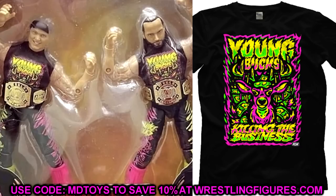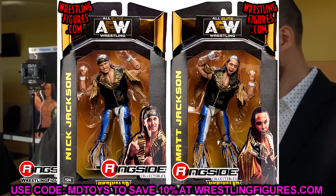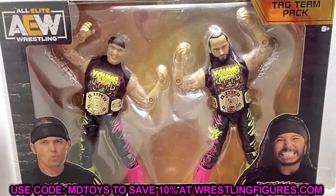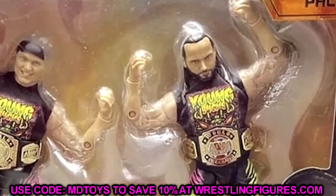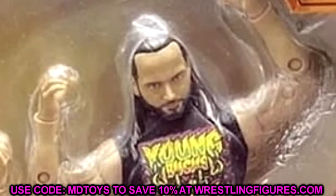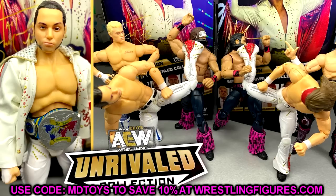When I first saw this I thought it was a custom, because I've seen a couple of custom two-pack Bucks going around recently. But then I looked and said no, that looks pretty official to me. You have your cloth shirts, and you'll also notice that Nick Jackson does not have a new head sculpt — that's actually the Unrivaled Series 3 head sculpt, except it doesn't have 'Elite' on the headband; it's just a solid black headband. Matt Jackson has a brand new head sculpt.